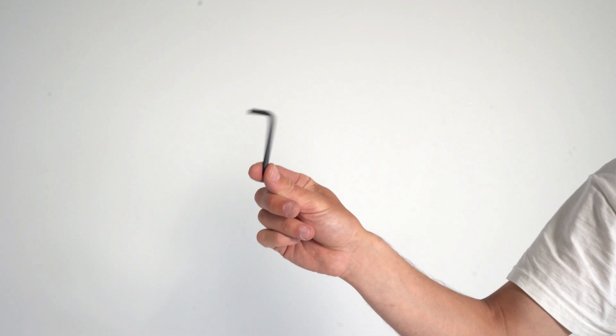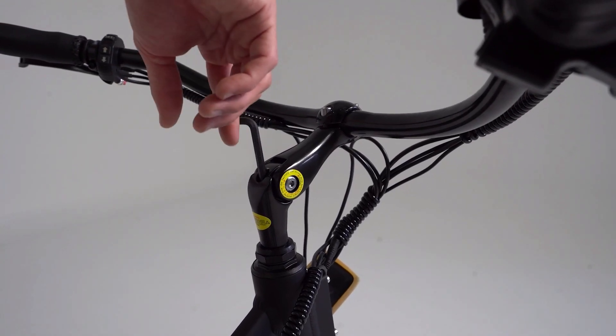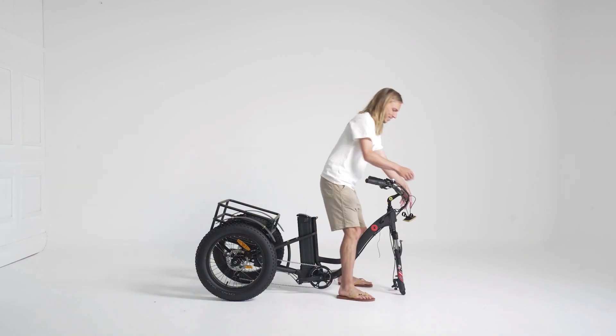They're good those Allen keys aren't they? Tighten your handlebar stem with a 6mm Allen key. Now it's time to attach your display.